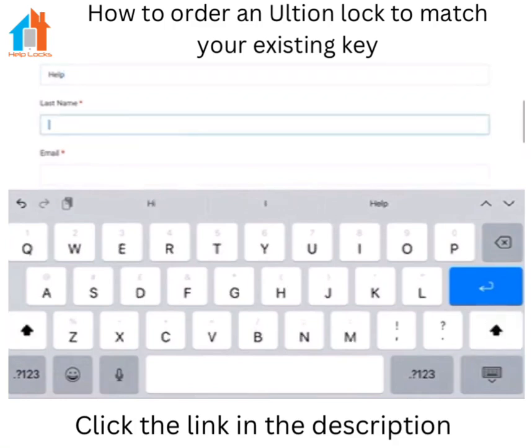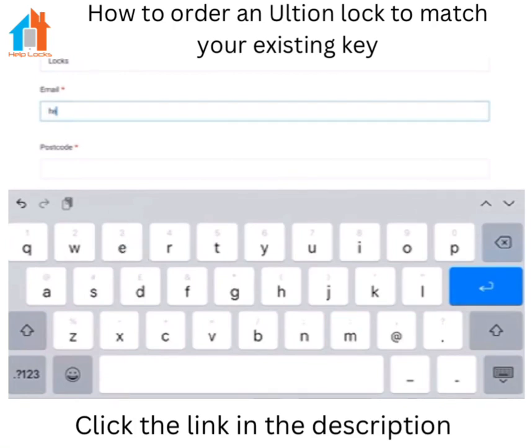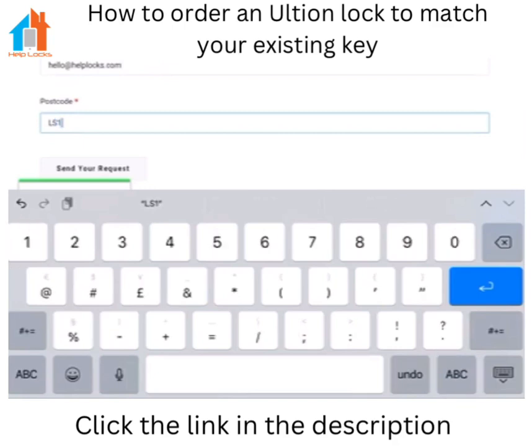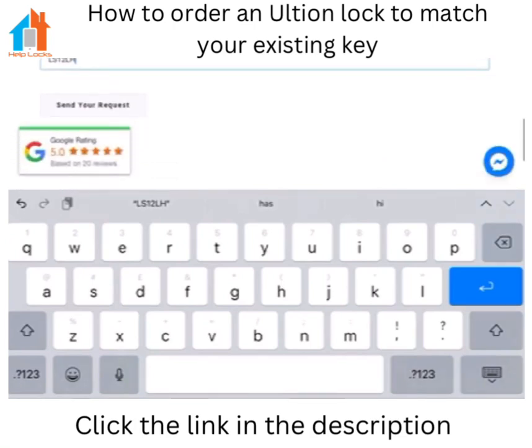Now we're just going to type in our details — name, email and postcode — and then we can request our quote, which you will receive within five minutes of filling this form. If you haven't received it in five minutes, call us on 0800 225 258. Once you've received your quote, if you're happy click accept and that will convert the page into an order for you.